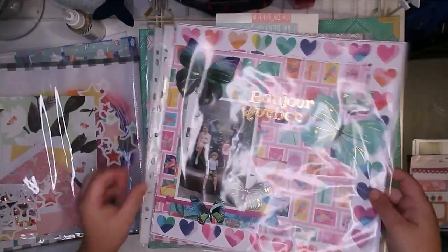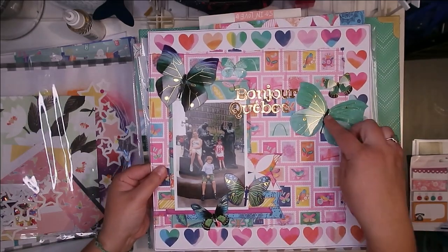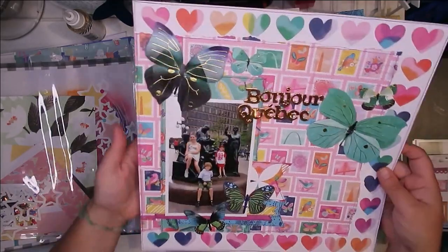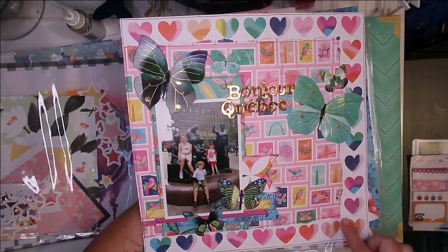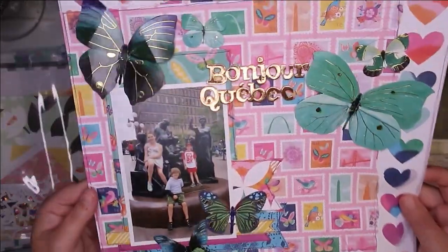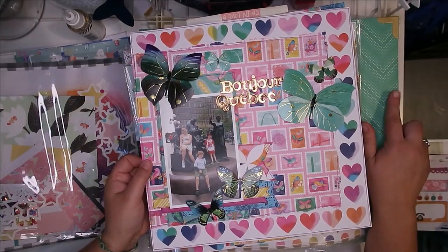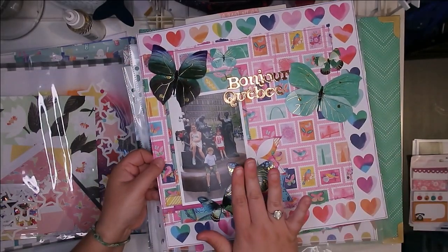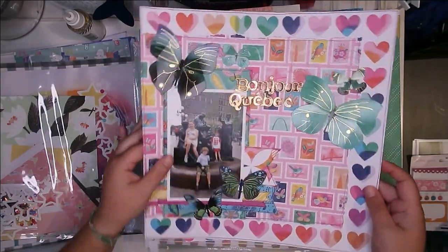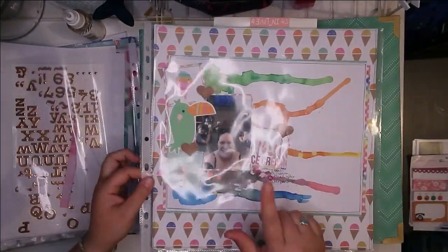Then this layout — I put this together using a lot of Paige Evans' Scenic Route collection. I added some big butterflies, and it was kind of simple. The sketch was a lot of layers, so there's lots of little layers in here and then the butterflies, with no journaling or anything like that. This is actually part of this same trip, so I was already kind of thinking ahead to getting some of this vacation and travel album scrapped. This is a layout that I actually showed the process for on TikTok.